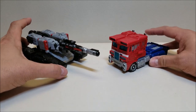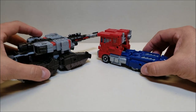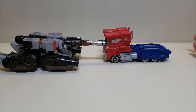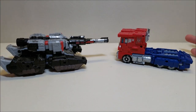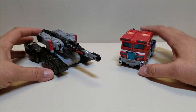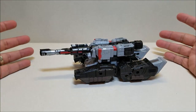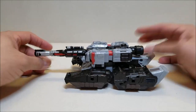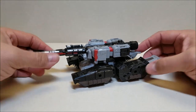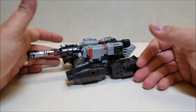Quick comparison — here he is with the Siege War for Cybertron Optimus Prime, so you can see what these guys look like together. I think this sizes very well. That is a proper size difference between a tank and a truck, or at least a very good approximation. The colors are good, it's very believable. It's not an earth tank — it's a Cybertronian tank — but it is a believable tank. I love this tank a lot.